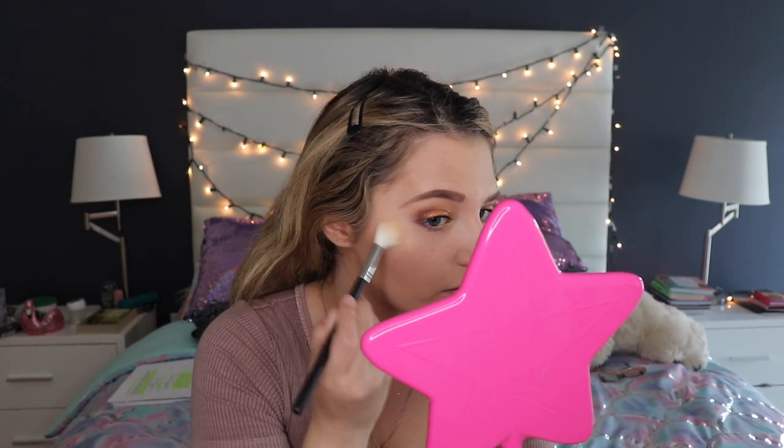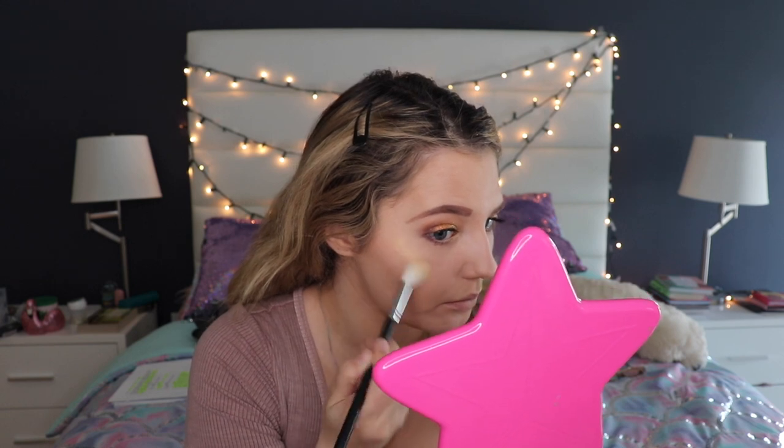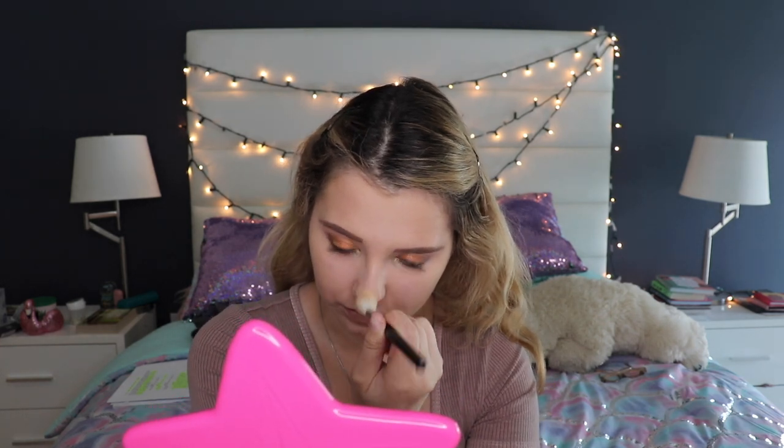Using the Morphe M510 brush with the Front Row shade, I'm applying it all over my cheekbones and wherever desired. Then I'm going to create a line down my nose for nose contouring using the Jeffree Star Supreme Frost. Adding a little highlight here and there.